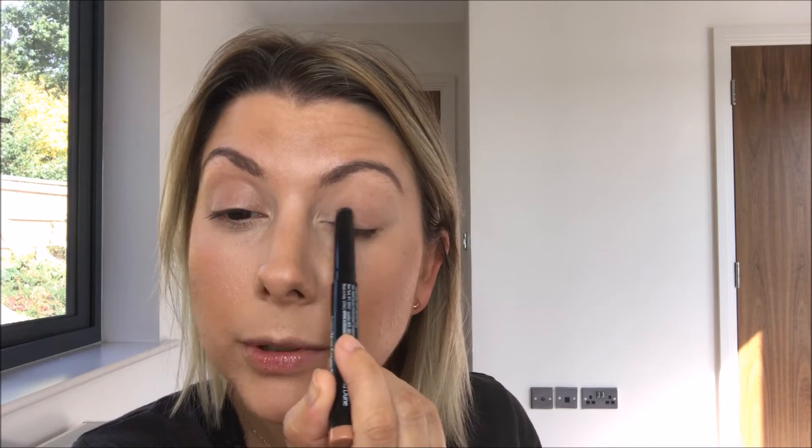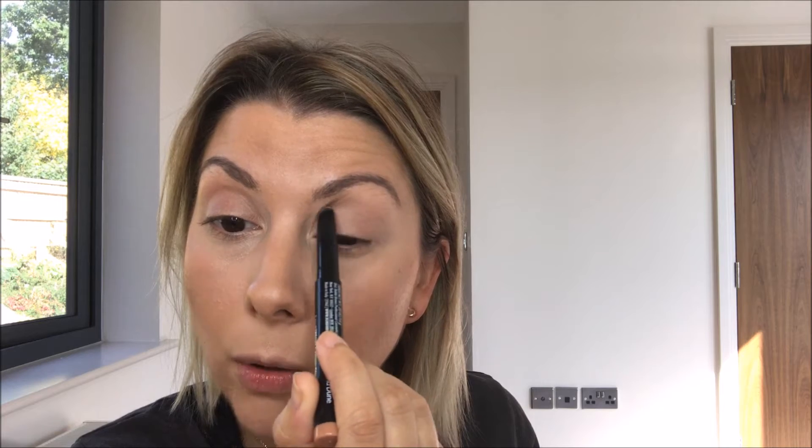First off, I'm going to start with the Bobby Brown Long Wear Cream Shadow Stick in the shade Sand Dune. This is really nice because it just works as an eye base and it's really easy to apply — it's like your skin but better, and it creates a really nice base on the eye. I love creams because they really help the rest of your products stick.